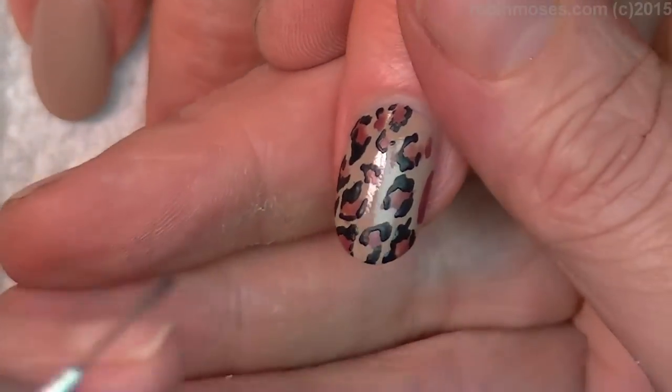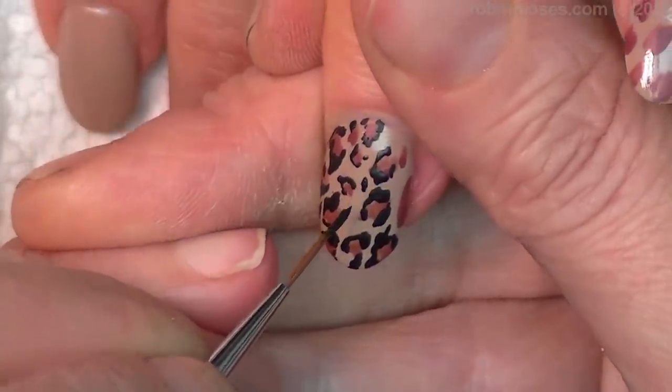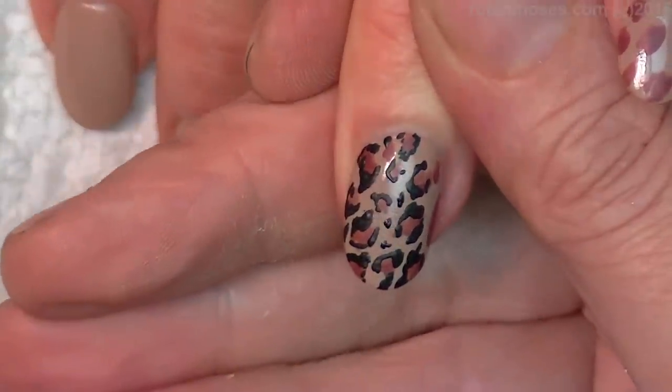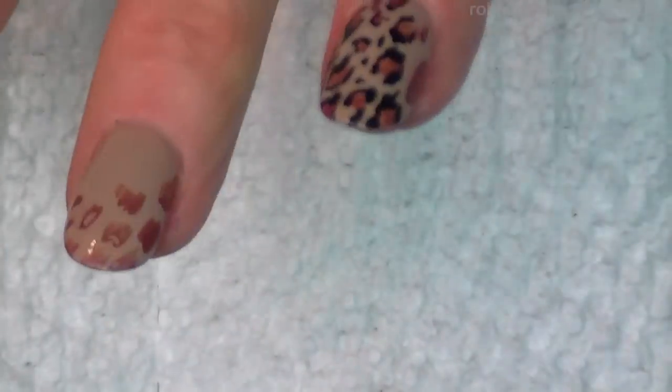Anyway, this is how I'm going to do it. On the little spots that are open and just need a little bit of this, I'm just going to do a little tiny dot — black dots like that — to fill them in. And look at that, just a very simple but cute leopard design. I'll finish this out in top coat.